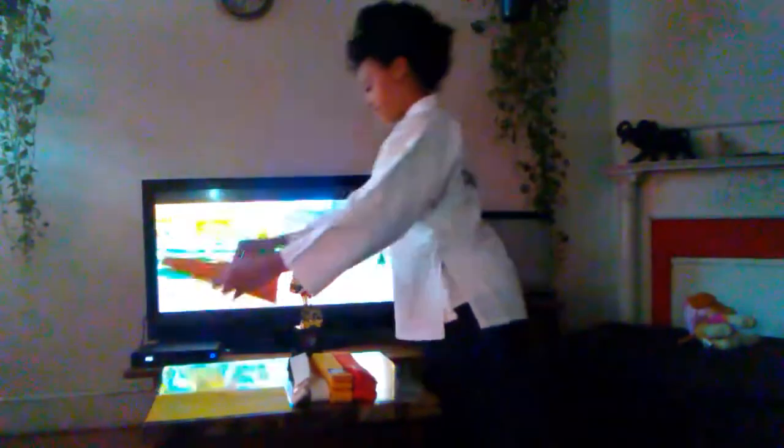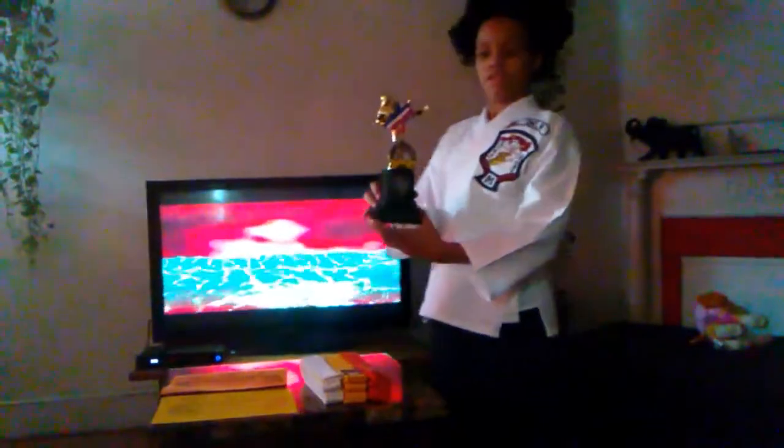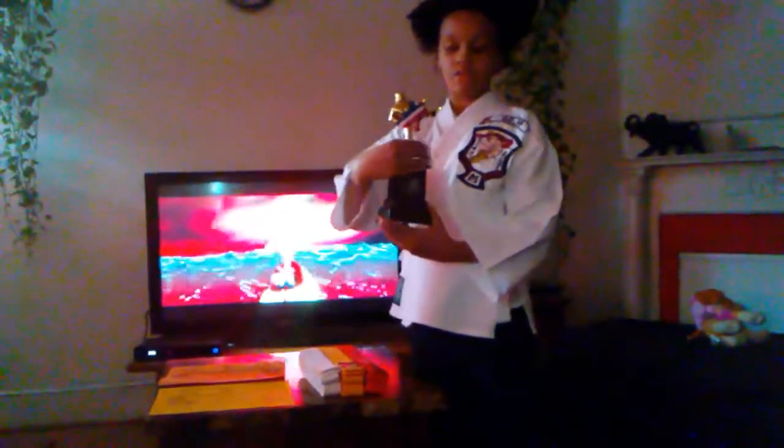My yellow belt and the face protection. And I went to my orange belt and I got the face. And I got my trophy and my medal that I have right there.